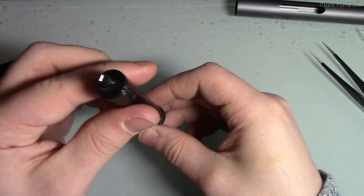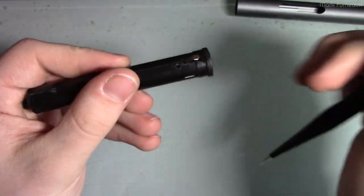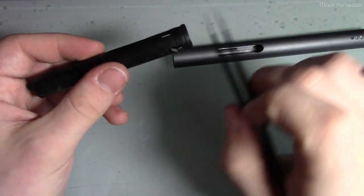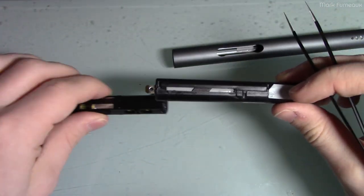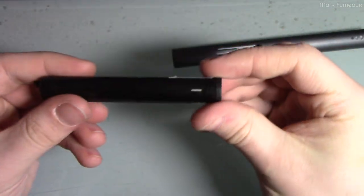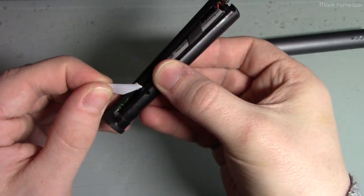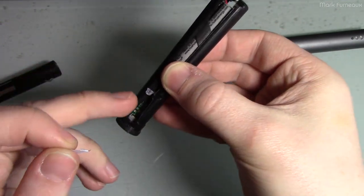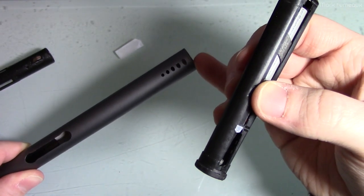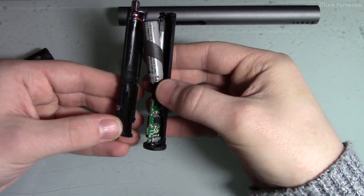Looking at the battery and charging end first — this tab that the screw goes through is the positive, and the tab on the other side is the negative. They're actually using the aluminum case as the conductor that takes the negative from one module to the other, with a contact joining the two halves. There also appears to be a paper diffuser here, because even though it looks like multiple LEDs for charge indication, it's actually just two LEDs — one blue for charging, one white for charged.